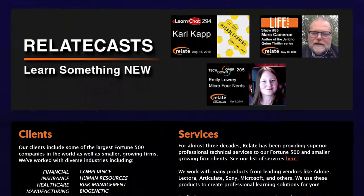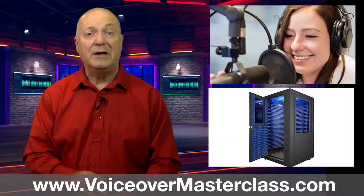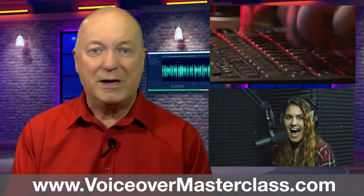This show is sponsored by Relate Corporation at www.relate.com — your training and video partner. Hello, I'm Peter Baker. Please visit voiceovermasterclass.com to see details of the training courses I have on offer for new and existing voice talents to further their career by enhancing voice and technical skills, as well as essential marketing tips.